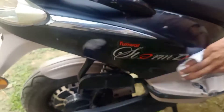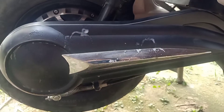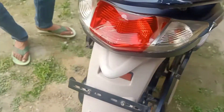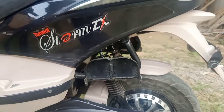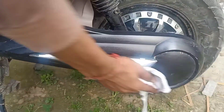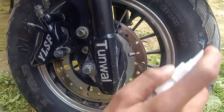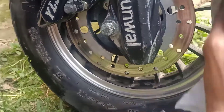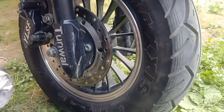Now we will apply on the side panel. You can also apply on the wheel and tires.